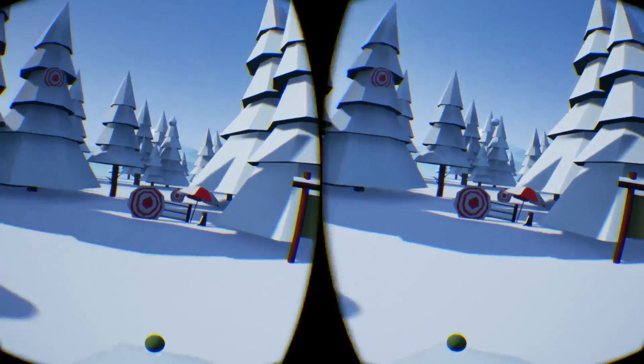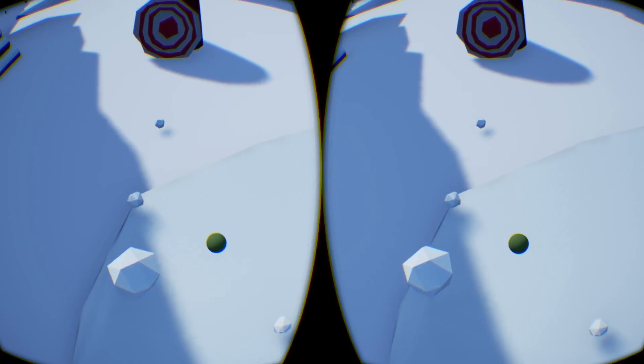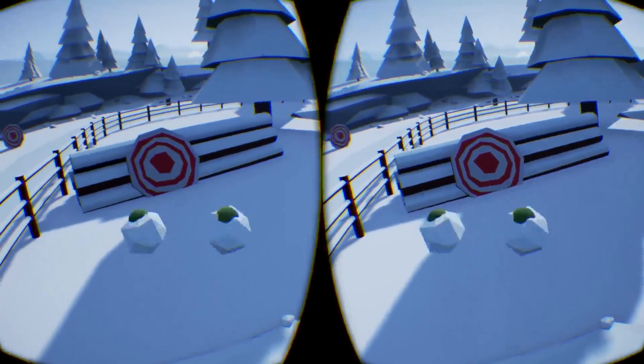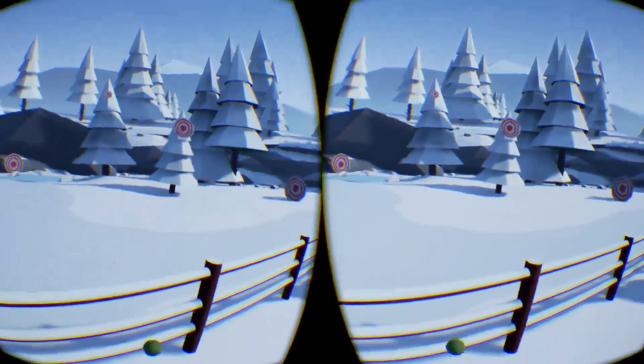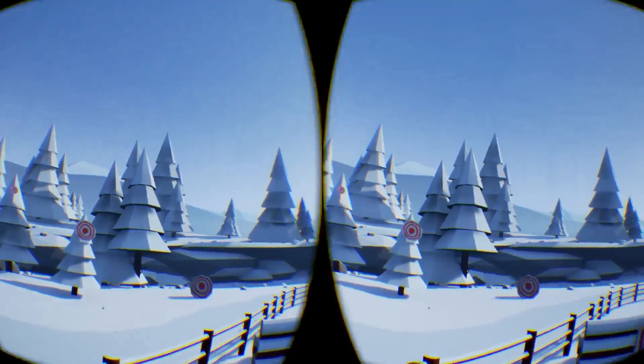Hey everyone, some people on Twitter asked that I make a quick video of this demo that I made using the Rift and the Touch controllers. This is not an official demo, this is just a personal project that I wanted to make just so I could familiarize myself with the Rift and the Touch pipeline for Unreal Engine 4.